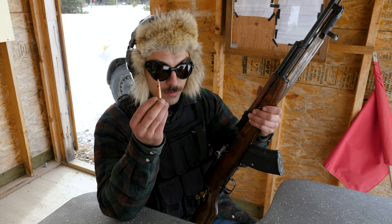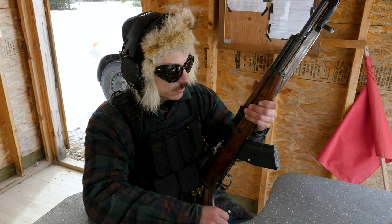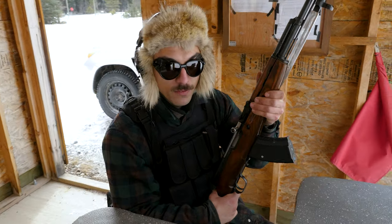7.62x39 — these are cheap Chinese FMJs. This is what we're going to be shooting at 50 yards. Let's have a look at the AR-500.